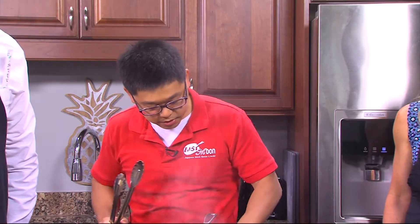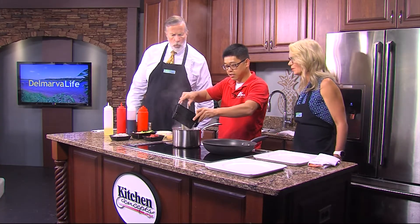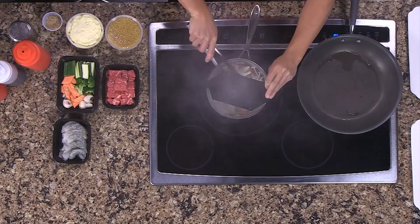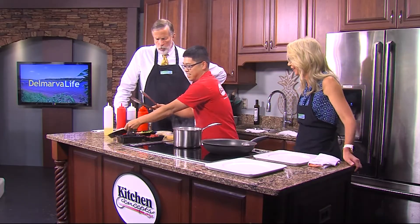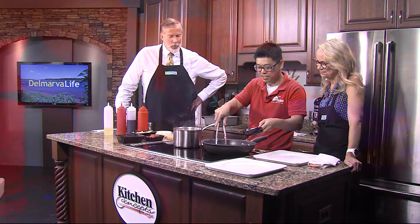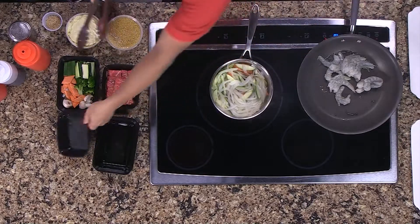We start now, let's turn. And then what do you got there? You've got zucchini, carrots, and there's some onions. And you're going to cook that up a little bit. You're not used to cooking it in a pot - we kind of made it difficult on him today because this isn't what he usually uses. It's hot and that's about it.